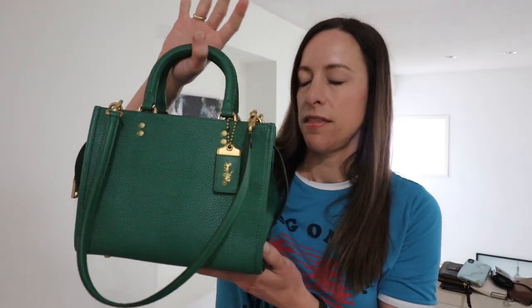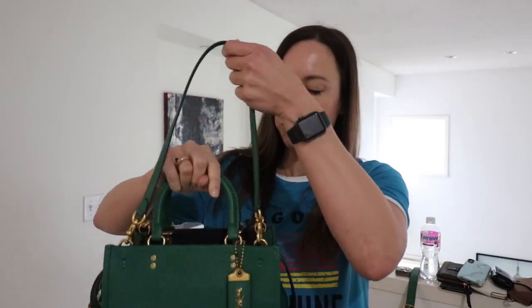Hi, everybody. Welcome back. I just wanted to come on today and talk to you a little bit about my latest handbag that I have recently purchased from my ultimate favorite brand — it is Coach. It is the Coach Rogue in the size 25, and I have mine here in the green. I'm going to do a little bit of a review on it.